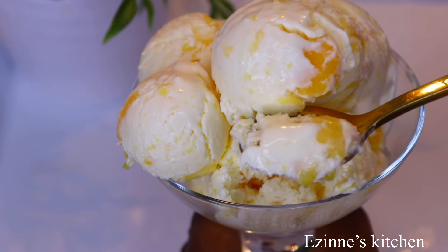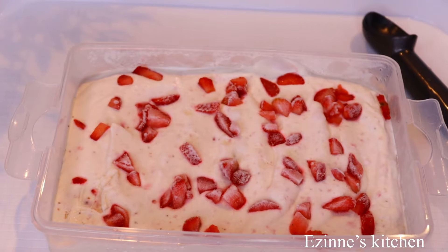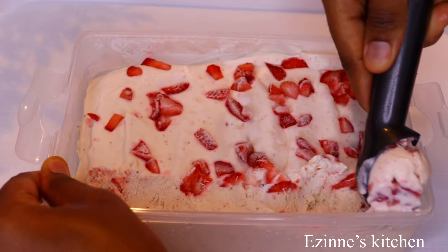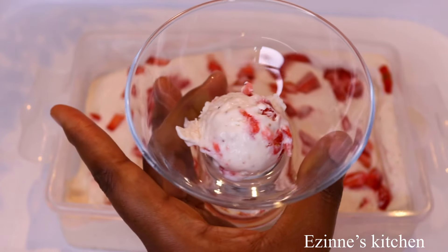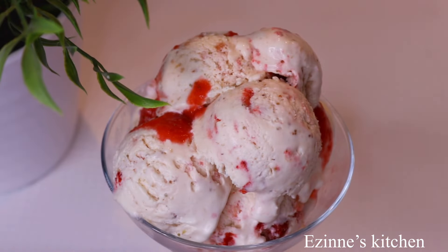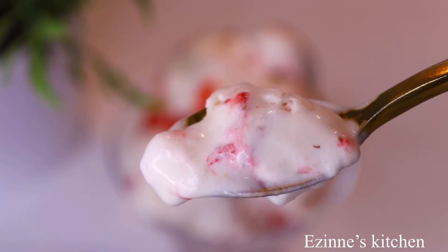Our strawberry flavor tasted super amazing as well. If you want the taste of the ice creams to be more intense — like the vanilla and the mango — try introducing the mango puree or the strawberry puree. The purees mixed with the cream taste super amazing, very very delicious.